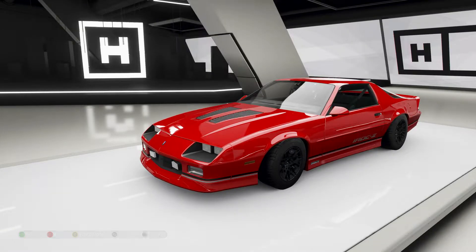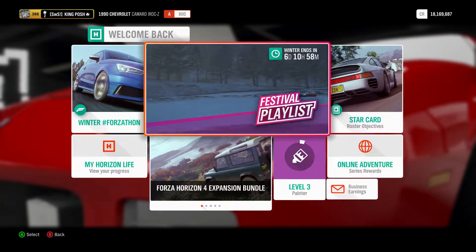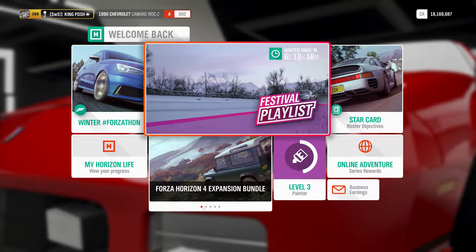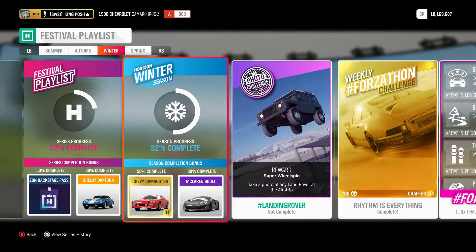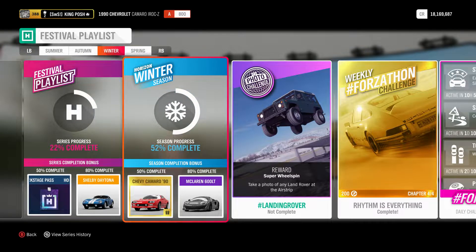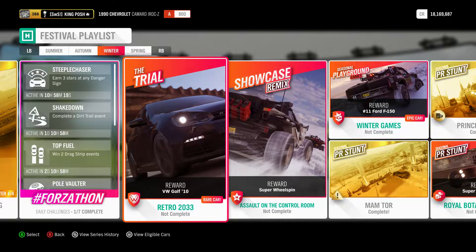Now to get this car it's pretty long to get, to be honest — it took me some time. If you go to the festival playlist, you have to do 50% to complete to get the new Chevy Camaro. I did the Rhythm is Everything weekly Forzathon — it's a fun event but it's long. You have to do three road races and four off-road races to get that.